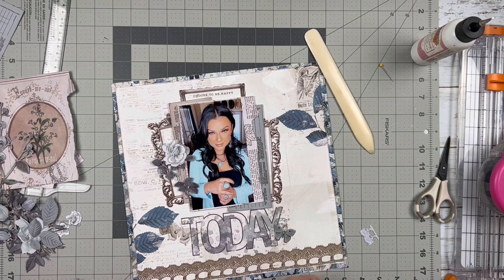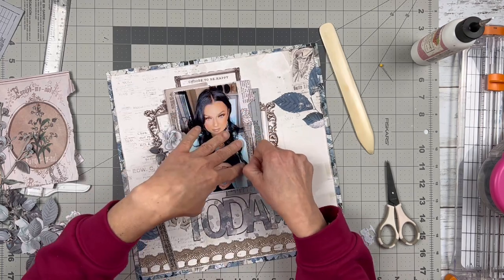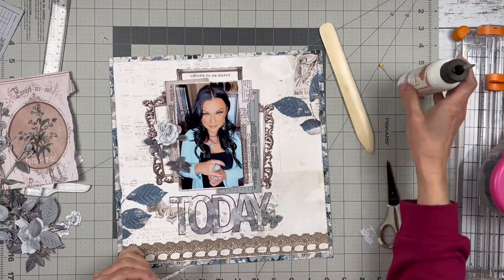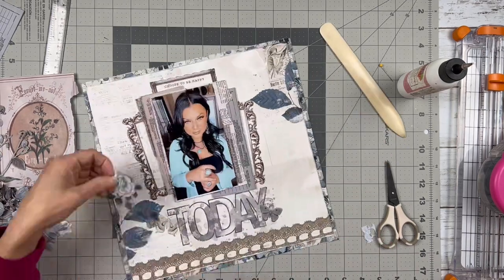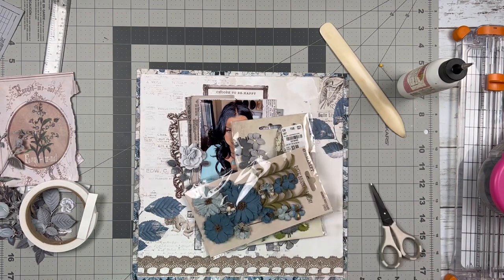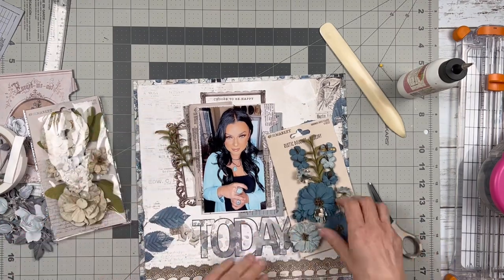As you can see, I've created a central design, which is not something I typically do — I usually like a more vertical design or diagonal. But I just went with a central up-and-down kind of design here. I think the elements I used, like the 'today' piece and the little strip of lace at the bottom, were just calling for this design.